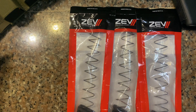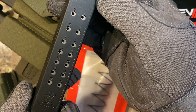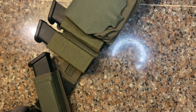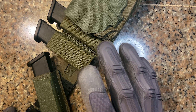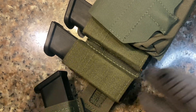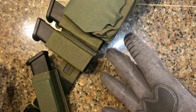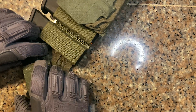These base pads will turn your standard 17-rounder into a 22-rounder — these are plus-five base pads. Here's my setup: this is my war belt where I keep my magazine pouches. I have three 17-round Glock magazines totaling 51 rounds. If I add the base pads that turns them into 22-rounders, giving me a total of 66 rounds. This is my home defense rig or SHTF rig, so the more ammo you can pack into the rig, the better.